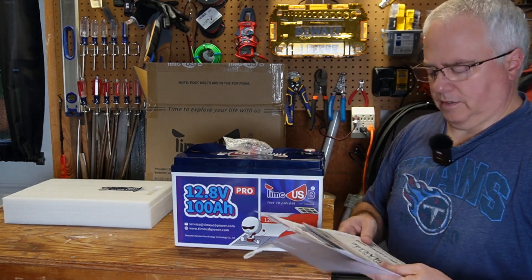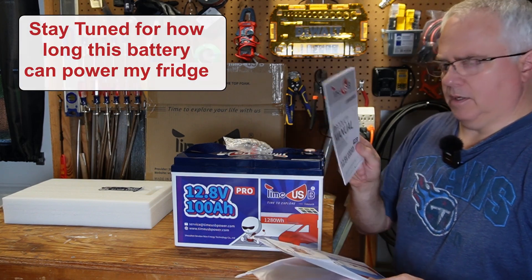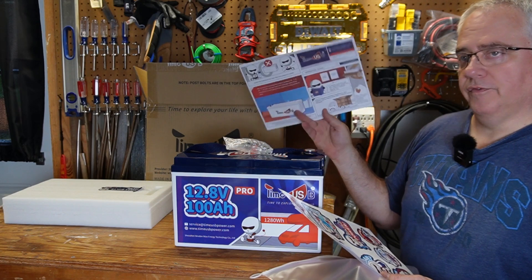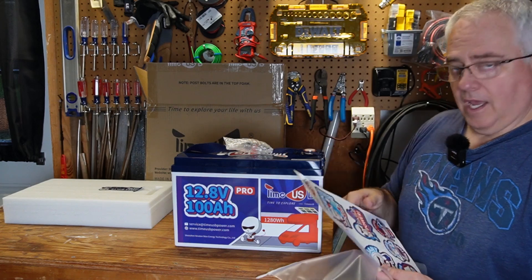Let's quickly talk about what comes in the box. Of course, it comes with a product manual. I've looked through this already — very good information. I'll put some screenshots of things in here a little bit later. It has a beginner operation guide, which is very useful for just starting out, to give you some tips on how to hook these things up. And of course, stickers.